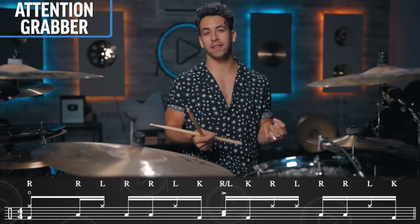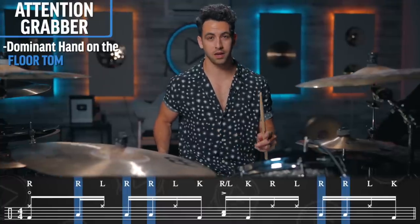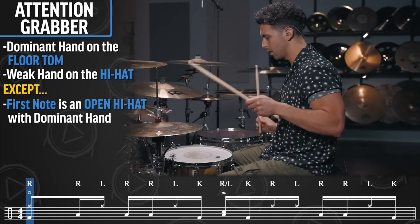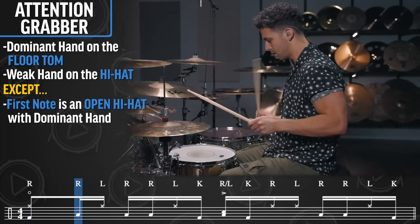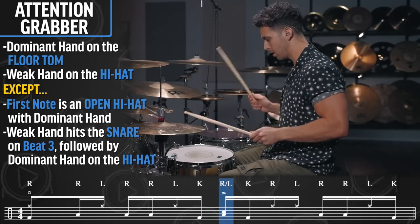Now when it comes to applying this pattern to the kit, I made it pretty simple. For the most part, your dominant hand is going to be on the floor tom the entire time, and your weak hand is going to be on the high hat the entire time. The exception is that the first note, we're going to play an open high hat with your dominant hand, then it's going to move to the floor tom. The other exception is on beat three, your weak hand is going to come down from the high hat to hit the snare.